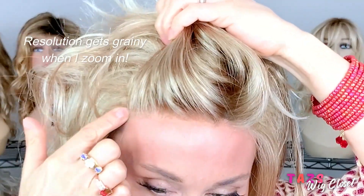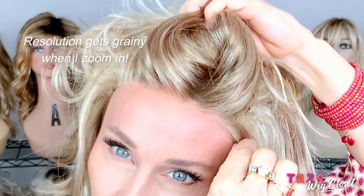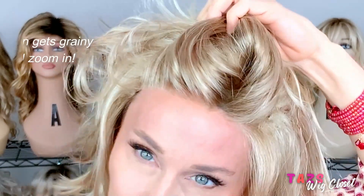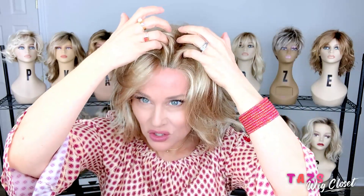Sage includes a temple-to-temple lace front and a left monofilament side part. Aesthetica does a really nice lace front, and Sage is no exception. It runs temple-to-temple, extending somewhat beyond the temple. The knots are very finely done. The highlight runs right up to that lace front without too heavy a banding effect — it's very natural looking. The monofilament part is seamless and runs all the way back to the hind crown, with about an inch to an inch and a half of parting space.